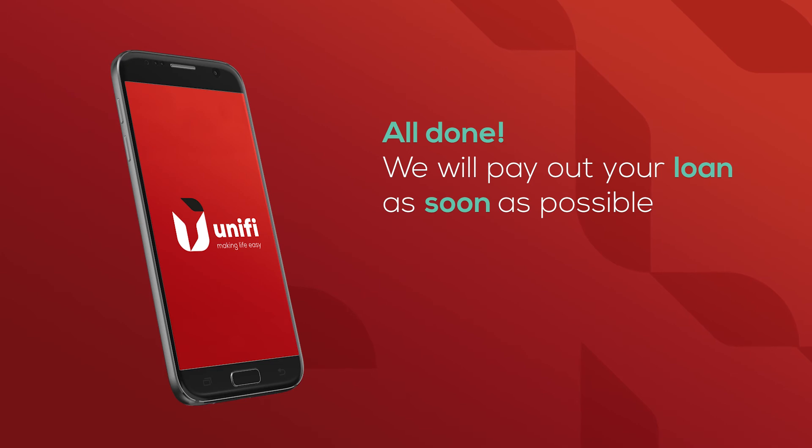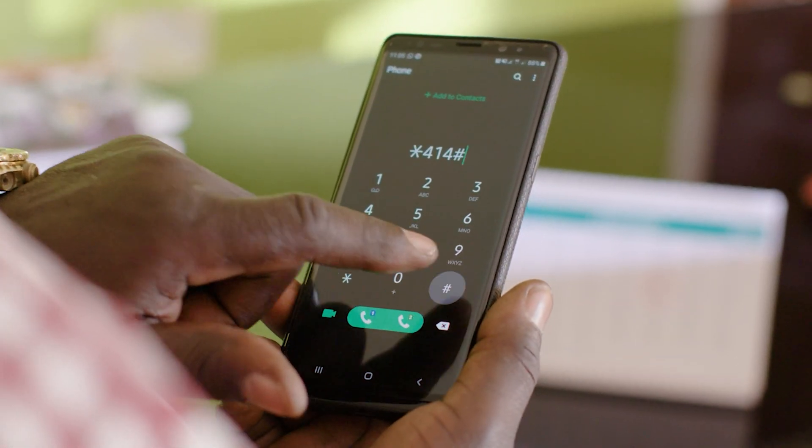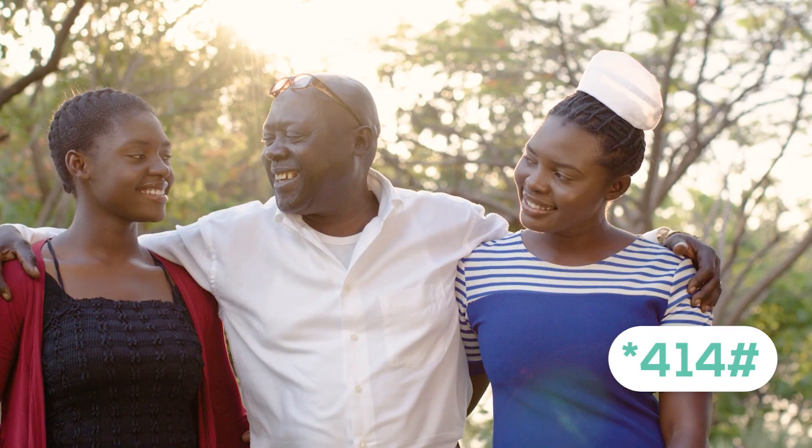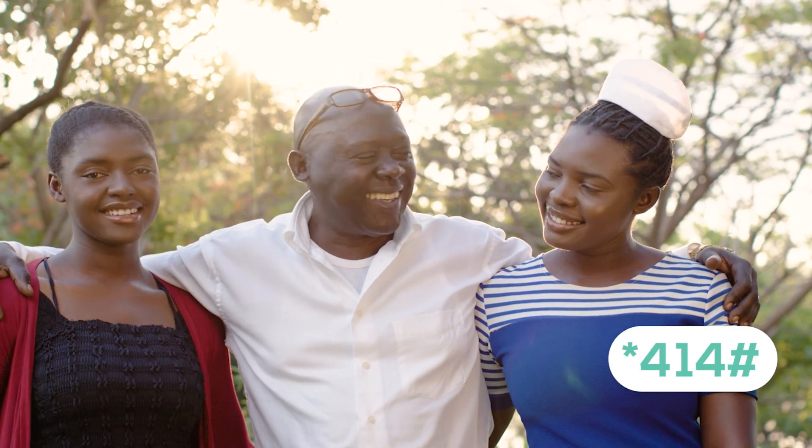We'll pay out your new loan as soon as possible so you can take care of those important bills or emergencies. Simply dial star 414 hash to borrow money through the UniApp.